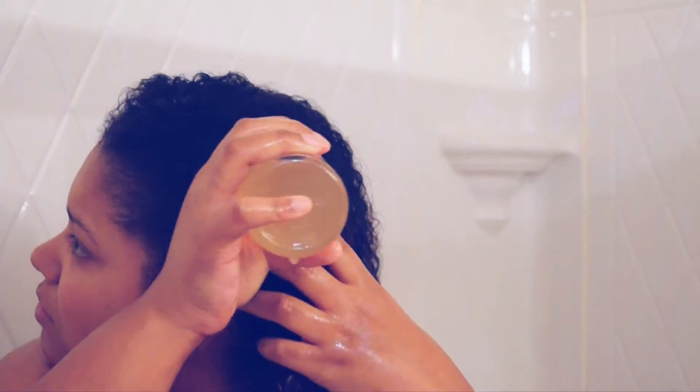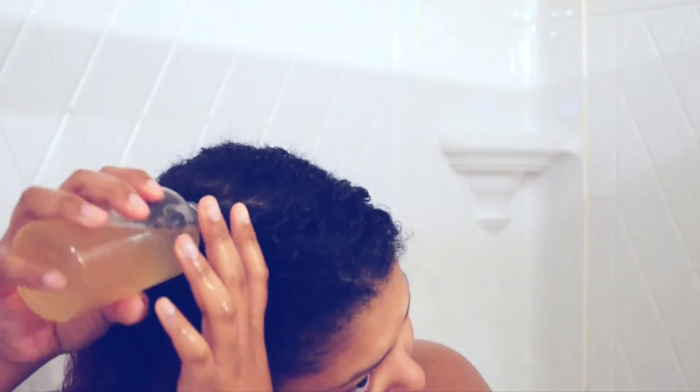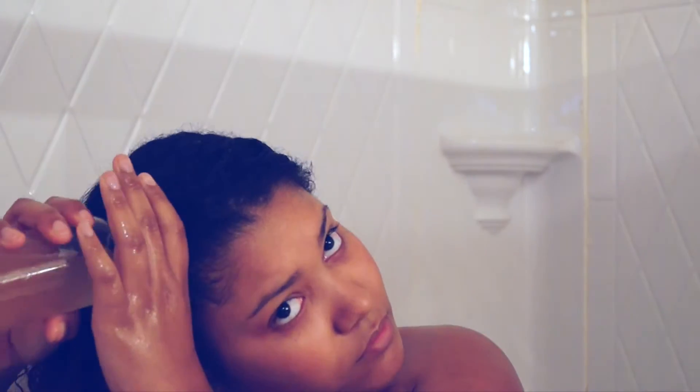Just make sure it lifts up all the buildup off of your scalp. Once you are done with that, you just want to unscrew the cap and section your hair into two sections and pour the apple cider vinegar on one section. Make sure your hair is fully saturated, and once you're done, just part that section and repeat that process on the next side.